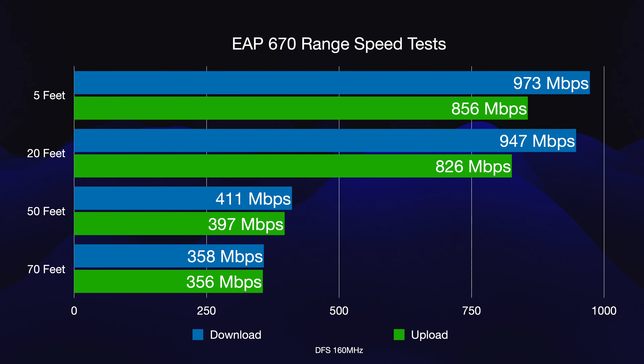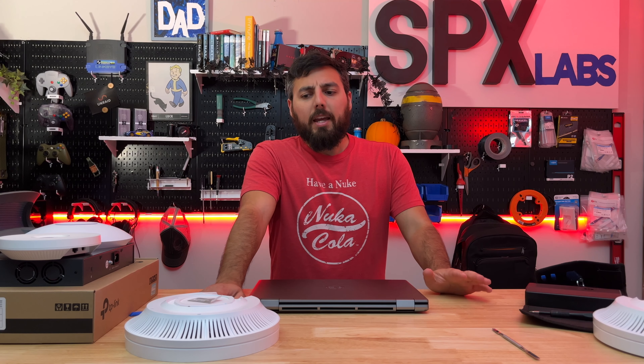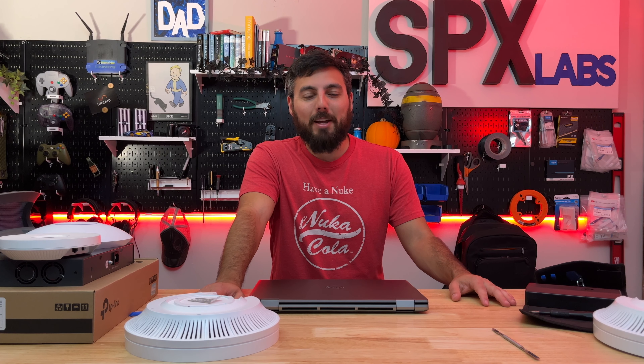Finally, the DFS channel test at 160 MHz bandwidth is where the 670 really shows what it's got. At the 5-foot range we were hitting 973 megabits per second down and 856 megabits per second up. The 20-foot range was extremely respectable as well. At the 50-foot range we did better than the 5 GHz band but lost about half the available bandwidth. At 70 feet we still did very well — very respectable bandwidth. DFS channels can be risky depending on where you live, but they did a really good job at those distances.